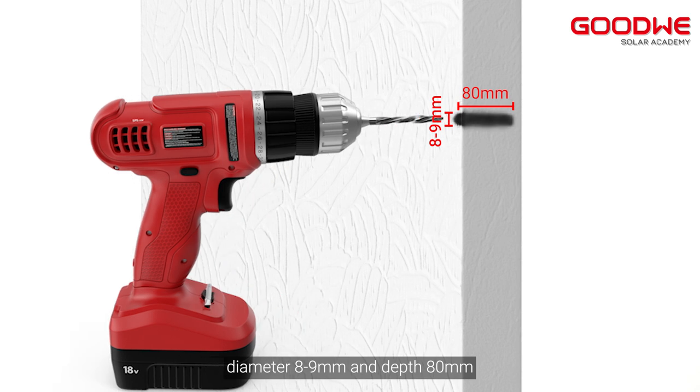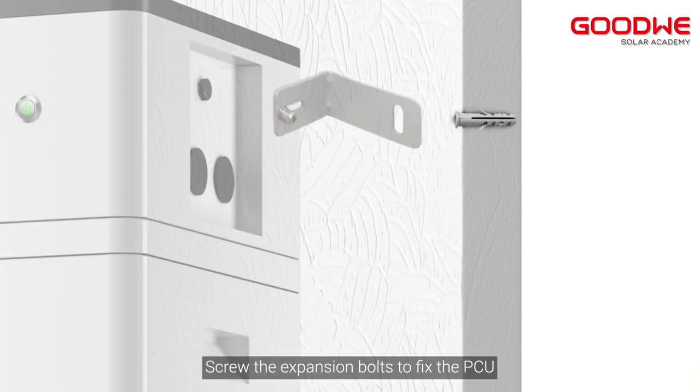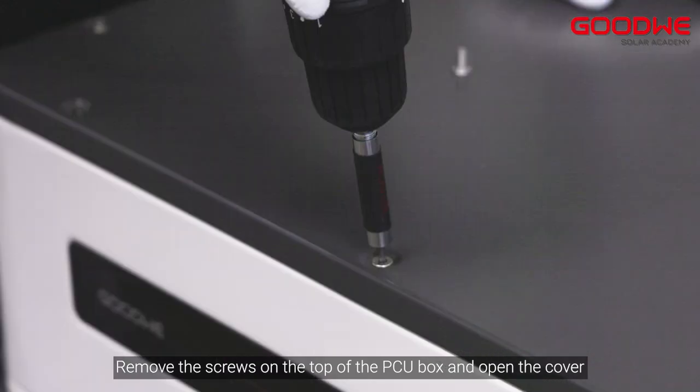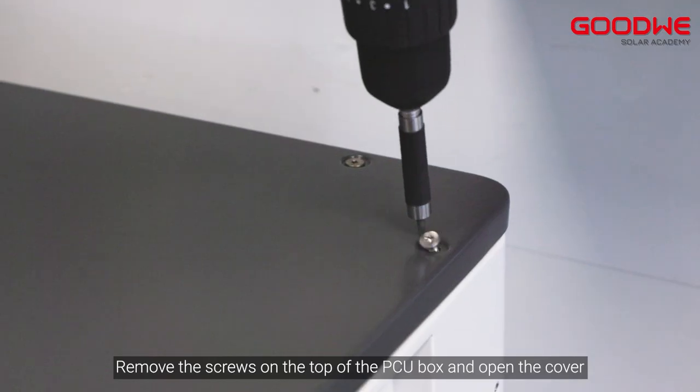Drill a hole in the wall with a diameter of 8 to 9 millimeters and a depth of 80 millimeters. Screw the expansion bolts to fix the PCU. Remove the screws on the top of the PCU box and open the cover.